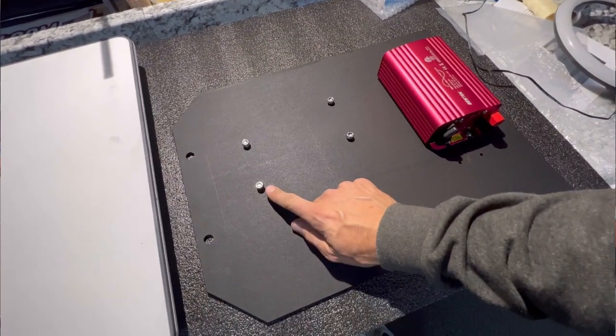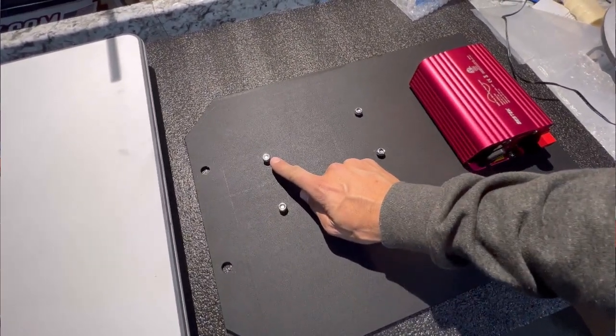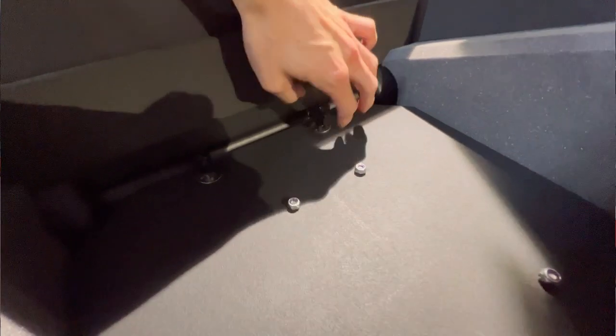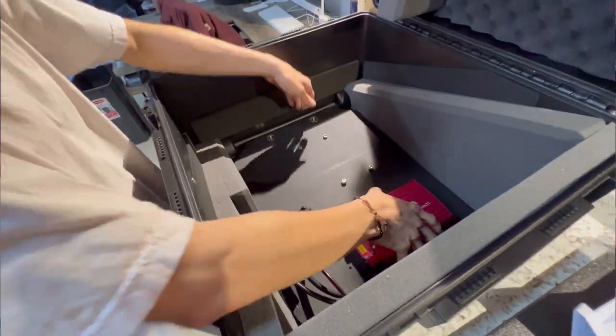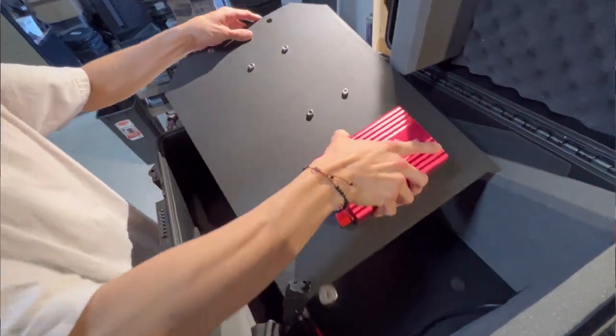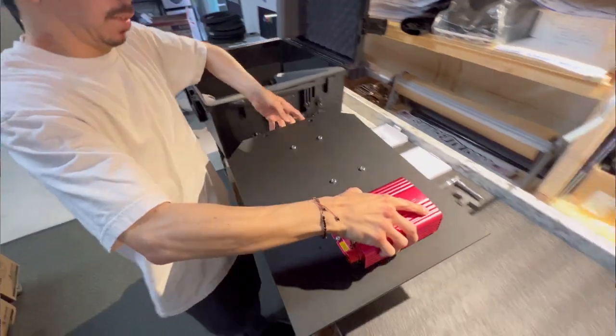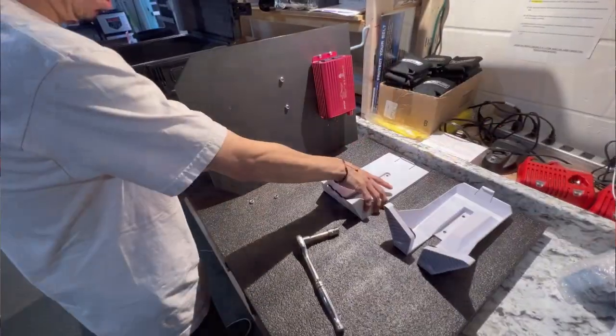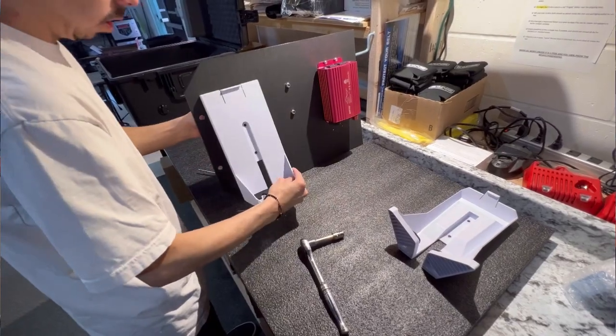Now we're going to go over loading your power unit and router onto the removable platform that is in your case. The necessary hardware is already included and installed on the removable platform located in the bottom of your case. Simply remove the platform by unscrewing the two black knobs on the bottom left side of the case. Once the platform is out, unscrew the two leftmost bolts using the 5/32nd Allen and a 7/16th socket. Mount your power supply base furthest to the left.